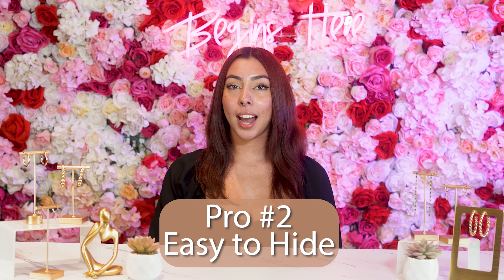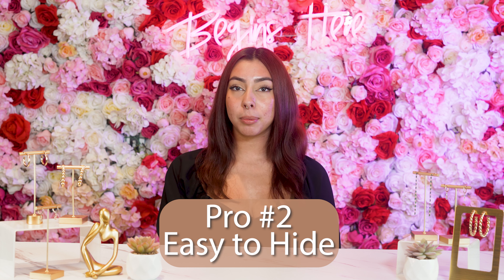Moving on, you can hide this piercing whether your job doesn't allow it, you're trying to hide it for some reason, or you're trying to hide it from your parents. This is possible as long as you have a horseshoe and you literally just tuck it into your nose.